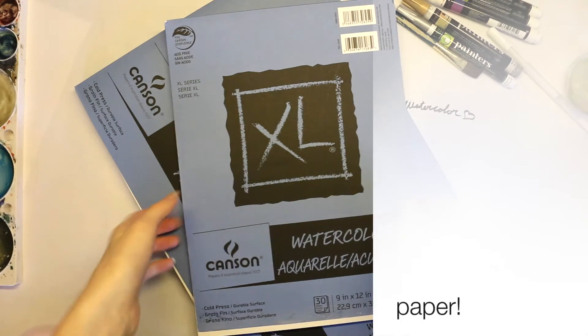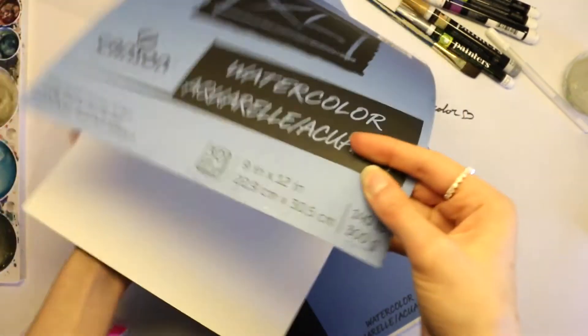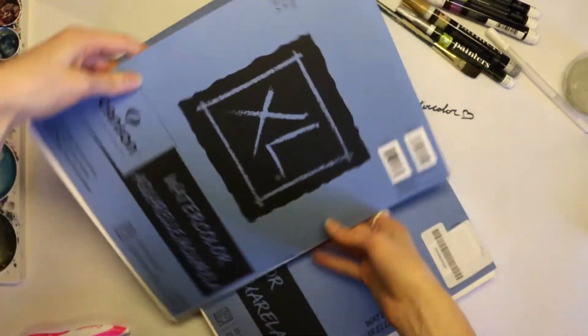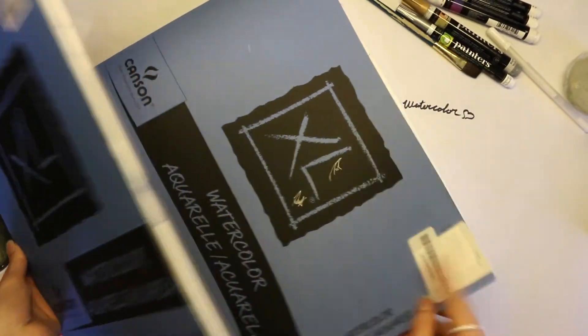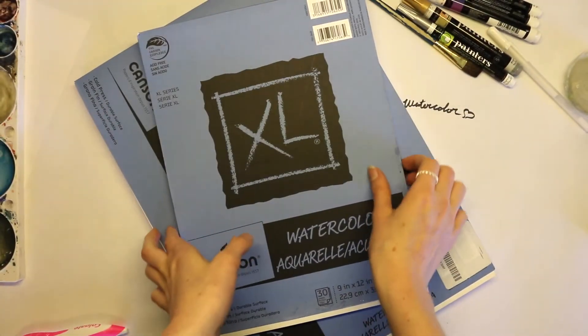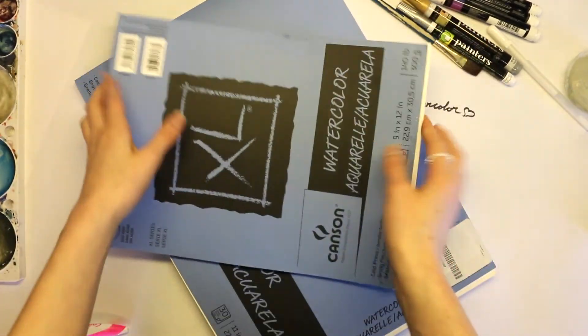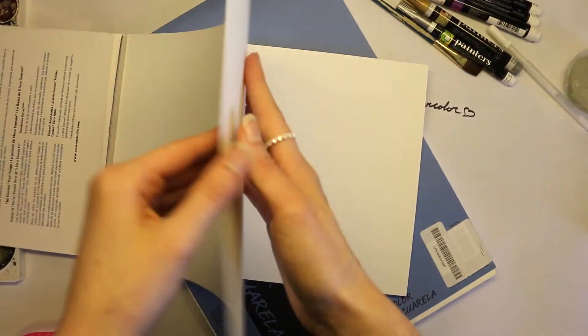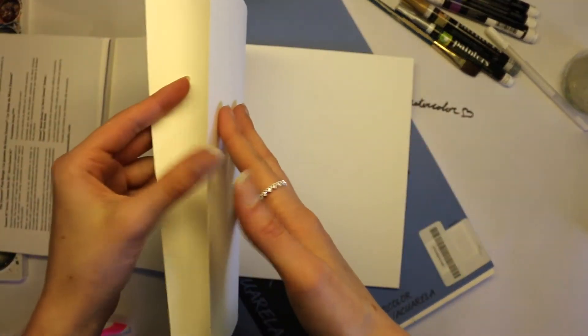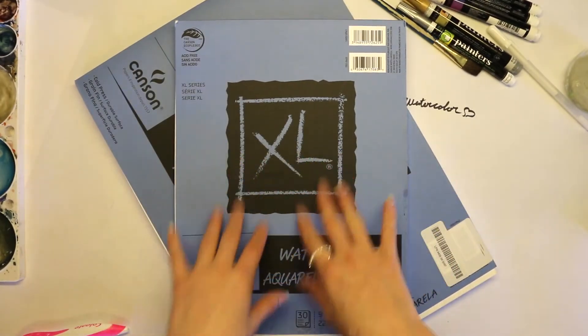Watercolor paper — all kinds of watercolor paper work well, it's basically what you're used to. I use this Canson watercolor paper from Michaels. I like it because it's really thick and durable; it doesn't warp or tear if you're erasing on it, and after you get it really wet it doesn't start crinkling up. Watercolor paper is the number one essential because if you use regular paper it won't take the paint well.